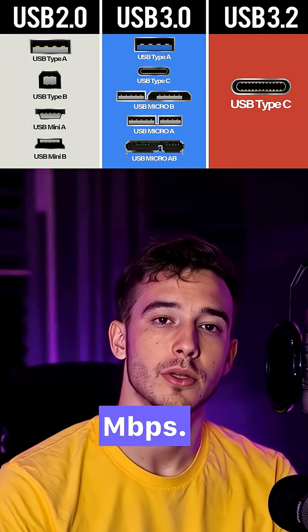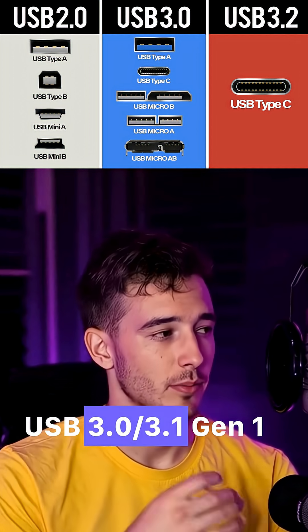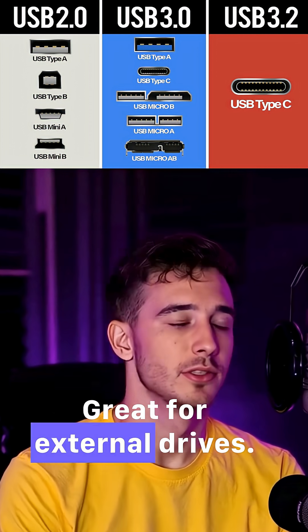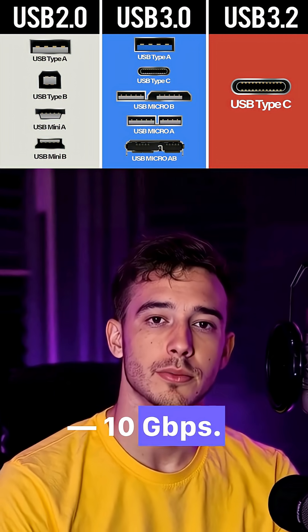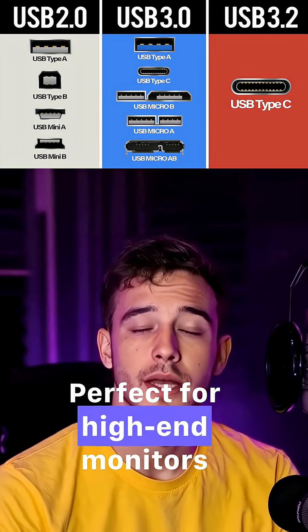USB 2.0: 480 megabits per second — okay for keyboards and mice. USB 3.0 / 3.1 Gen 1: 5 gigabits per second, great for external drives. USB 3.2 Gen 2: 10 gigabits per second — even faster file transfers, perfect for high-end monitors and storage.